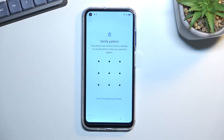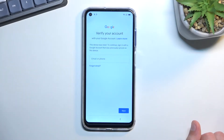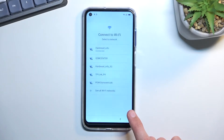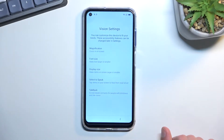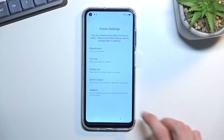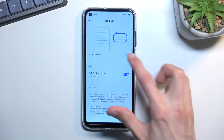Let's get started. You can see the phone is locked and can be unlocked using the pattern or the Google account. To begin, progress a little through the setup until you get to the Wi-Fi connection page. Connect to Wi-Fi, then back out to the first page, and select Vision Settings.